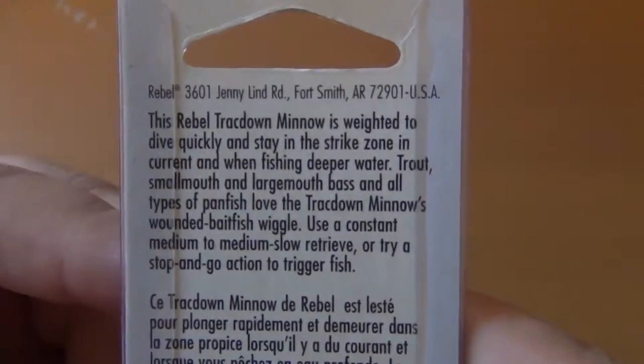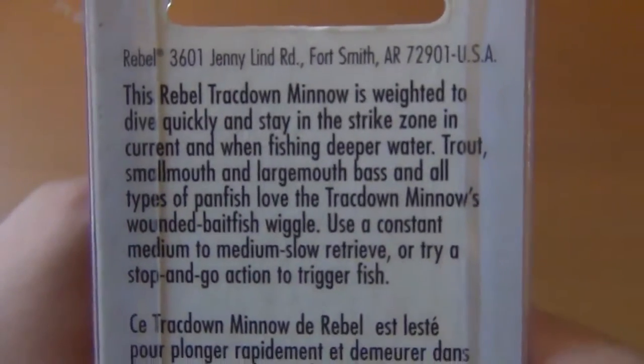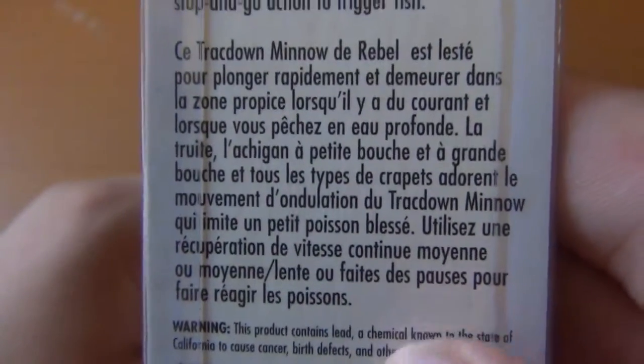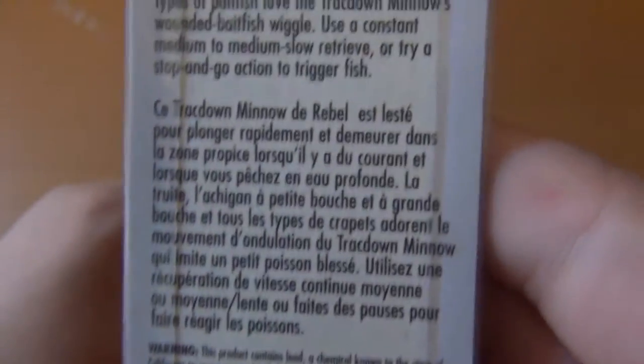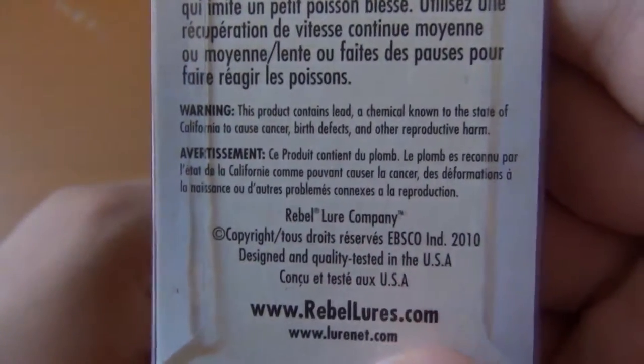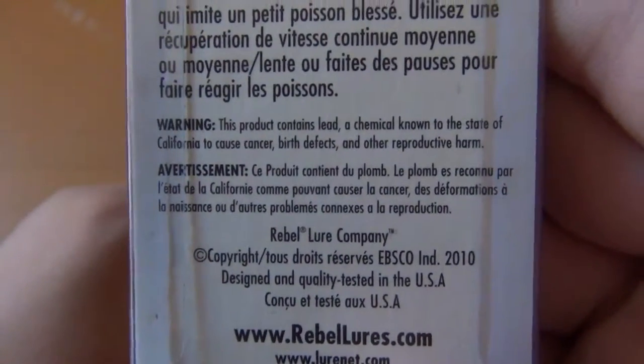On the back we get this little description here. I'm going to get close so you can pause the video and read that. Down here it's in French — let me get that for those of you who speak French. And then we have the warnings here, including that the product contains lead.